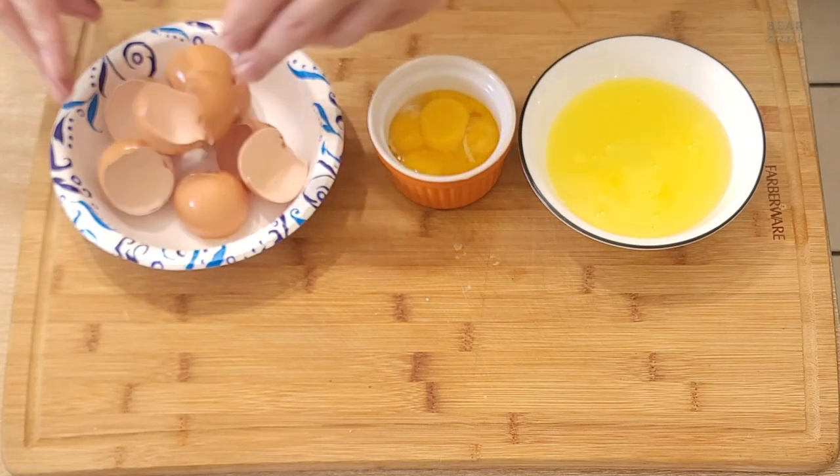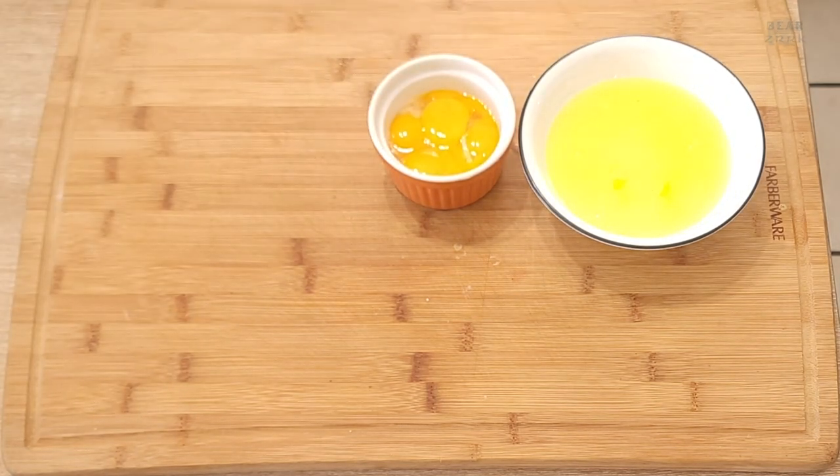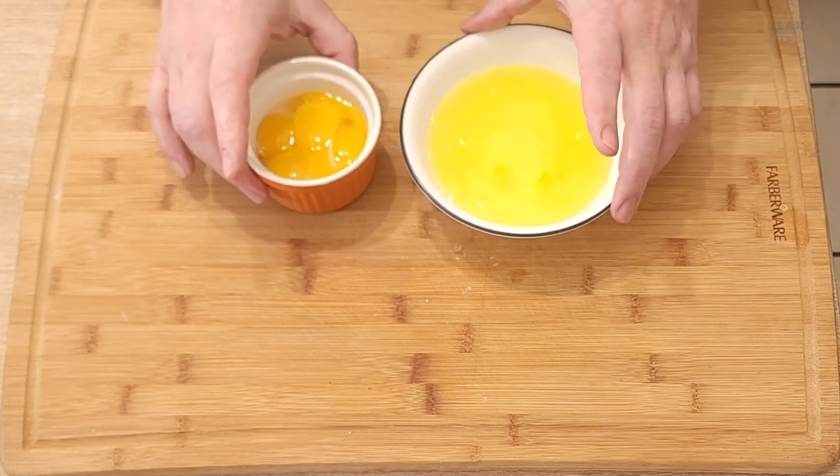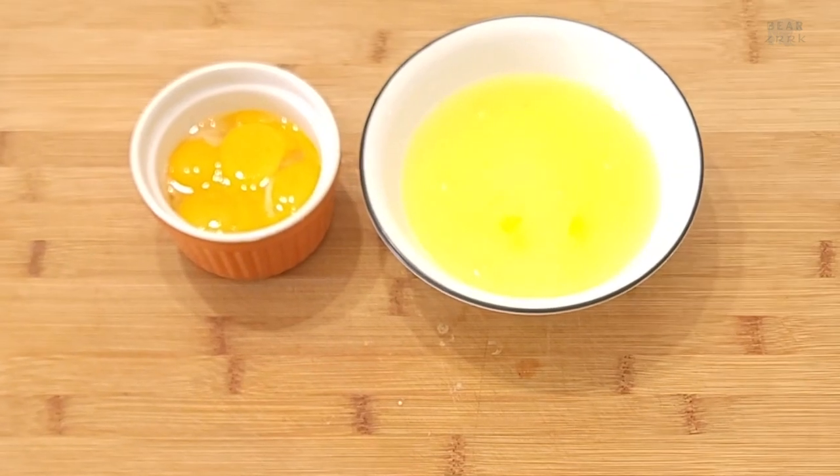And that's how you separate eggs — pretty simple. I hope it works well for you.